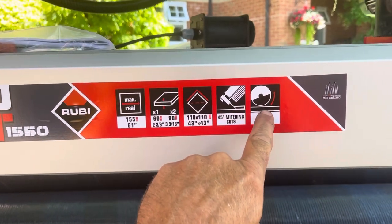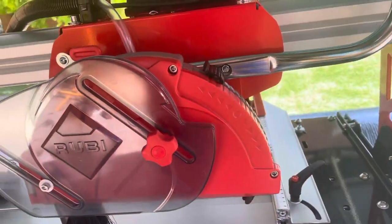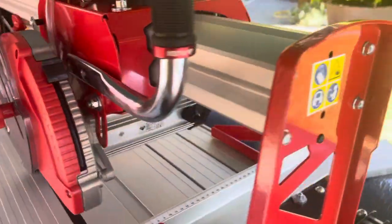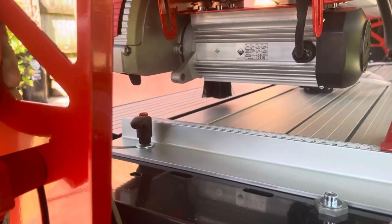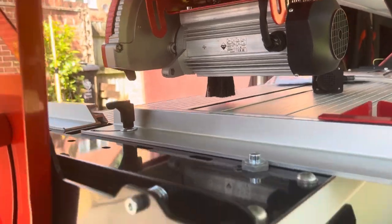We've got the mitre facility on here and we've got the plunge effect. This is where the plunge saw comes into itself, and this is probably one of the key features on here — the direct drive. It's got a direct drive; it's not belt driven like the DX 250 that I had myself.